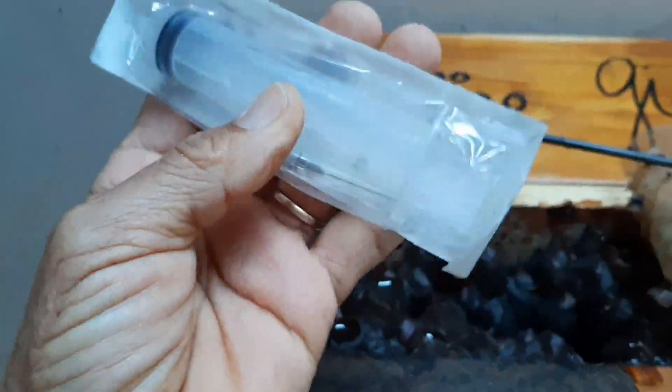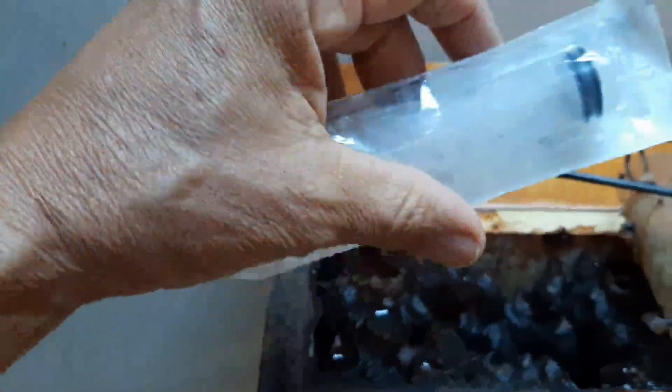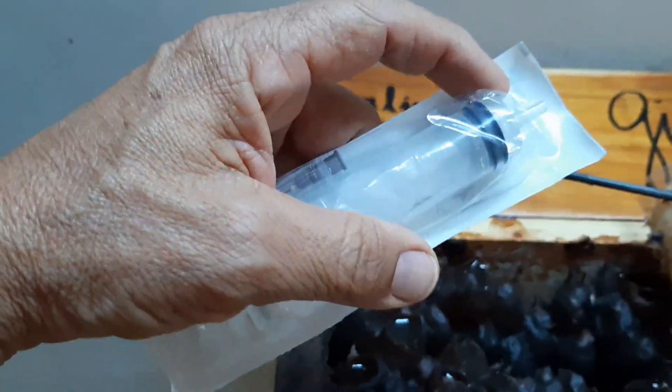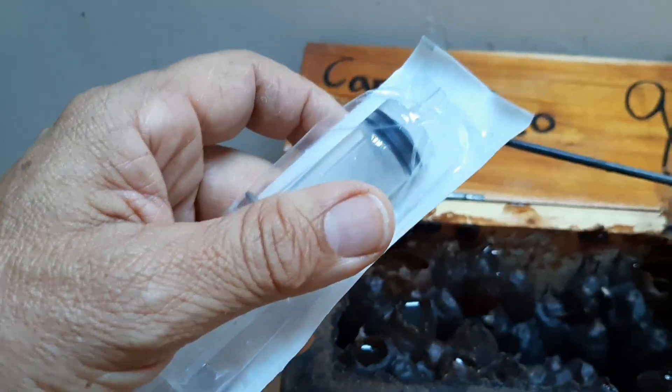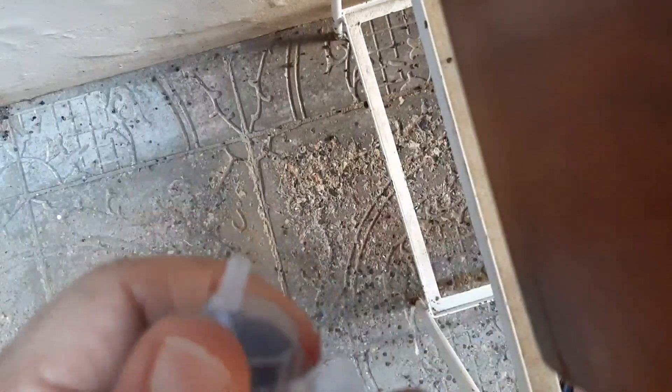There is a new seringa here, you can take it, it's lacrado, it's a little bit of fabric. Seringa is small. I will take it and put it in a little can to help.